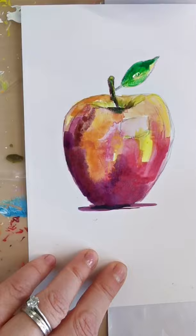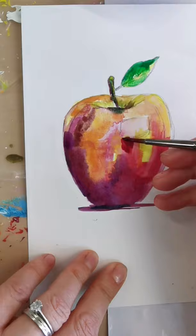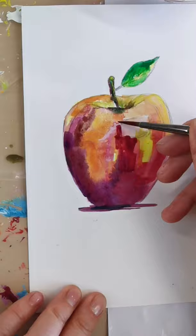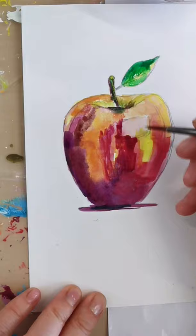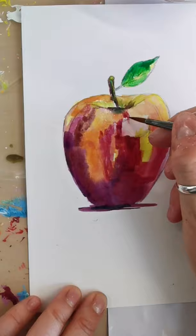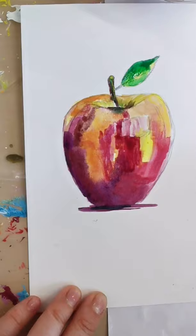I want this area — the highlight — to come out a little bit more, so I'm going to add a little bit more depth around the outside of that. I'm going to use a bit of the red, the alizarin crimson and the magenta. Then just wash my brush off and pull little bits into it.